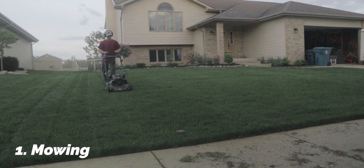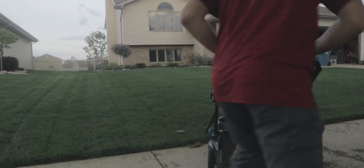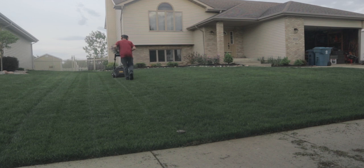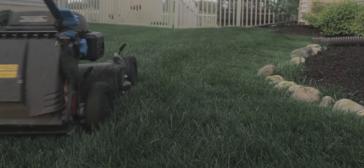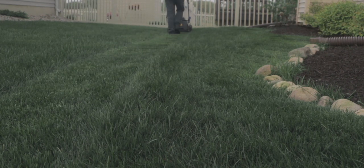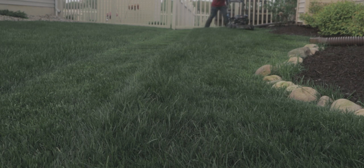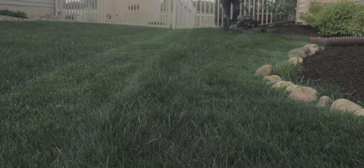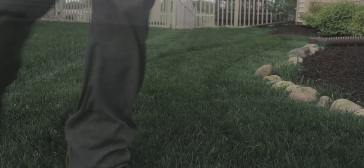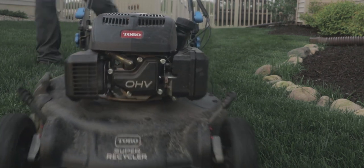First things first is mowing. I have been mowing this lawn regularly all throughout the season, actually as often as once to twice a week, and cutting it tall. This is Kentucky bluegrass, and while I prefer to have it a little bit shorter down to about three to three and a half inches, I've been experimenting cutting my own lawn at around 3.75 to four inches. I find my Kentucky bluegrass does a lot better in the summertime when cut taller, because you're getting more grass blades to shade the roots and provide photosynthesis.